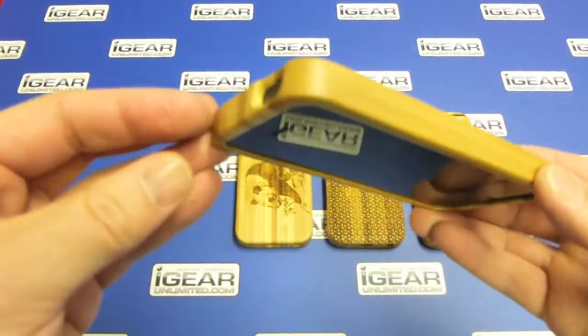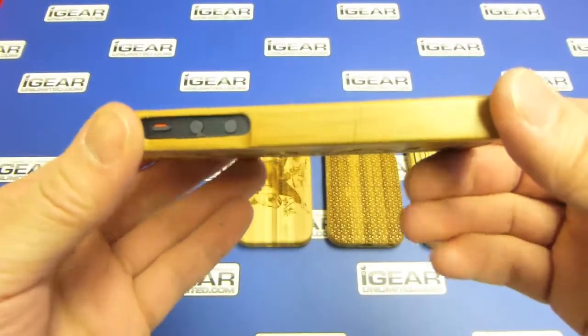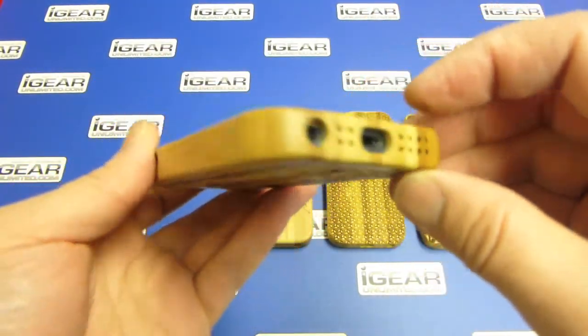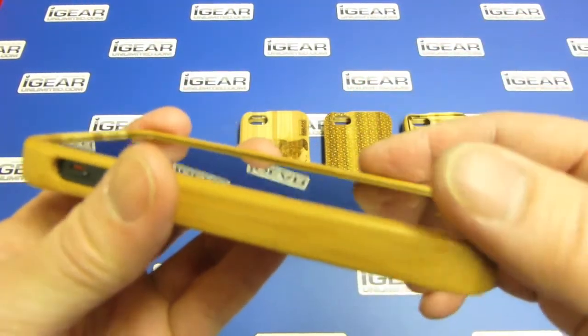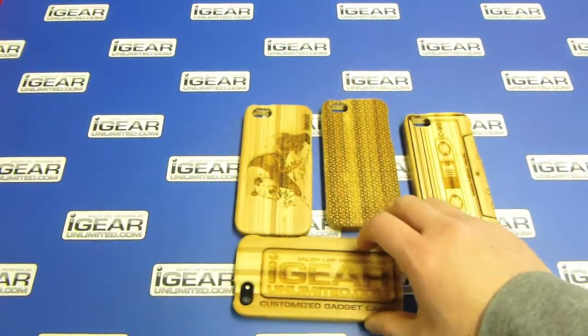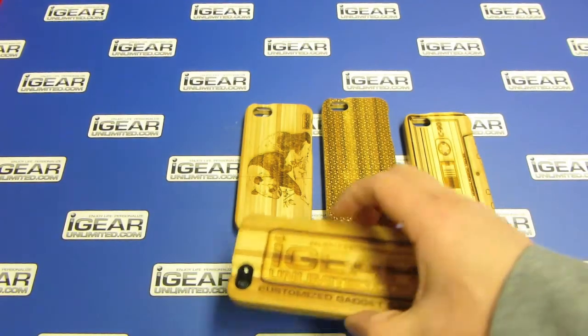As you can see here, it's a very solidly made case. It protects your phone from all sides and protects all corners. It also has a wrap-around lip that protects your phone screen, so if it's placed face down like this, it's not going to get scratched.